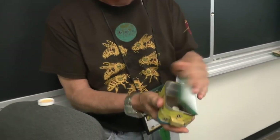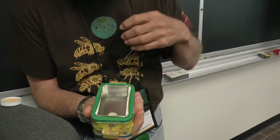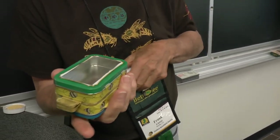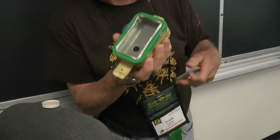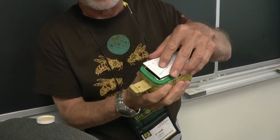So I made a bee lining box out of two Altoids tins. The way it works is you catch a bee in this side first, and then you pop the cover off. There's a plexiglass here so you can see if you've got the bee, and if you did, you open the door between the compartments.